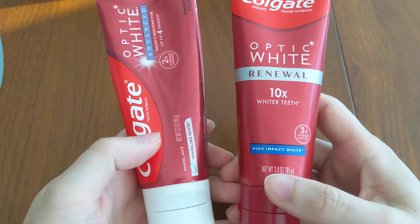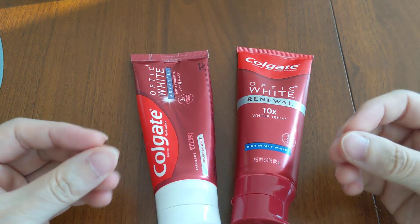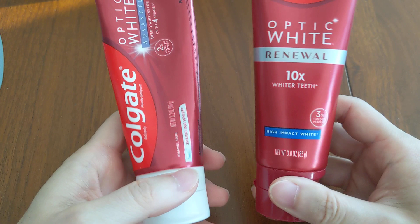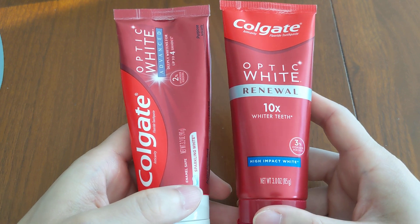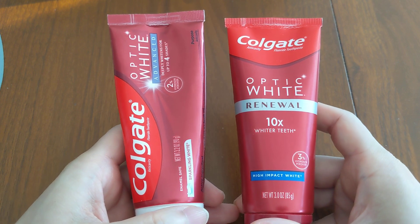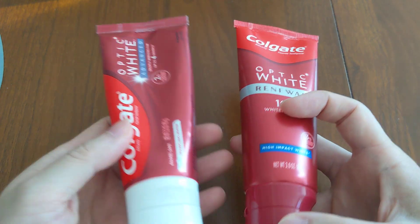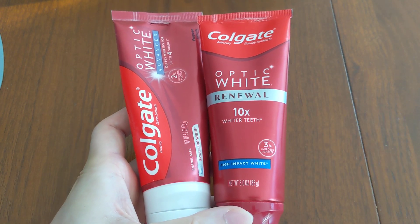The next thing is the grittiness of the toothpaste. The Renewal feels slightly grittier — the toothpaste has a bit more texture when you're brushing. The Advanced feels a bit more smooth. Sensitivity-wise, while using both of them I did not get any teeth sensitivities. They're pretty much sensitivity-free. The fluoride helps remineralize any demineralized enamel from teeth whitening, which is the main selling point of the Colgate Optic White toothpastes — marketed as enamel safe.